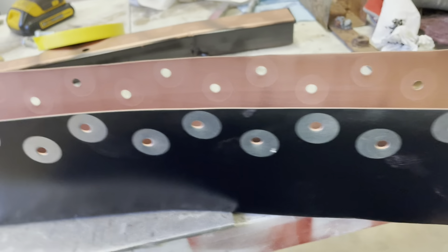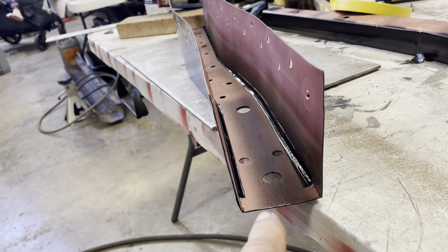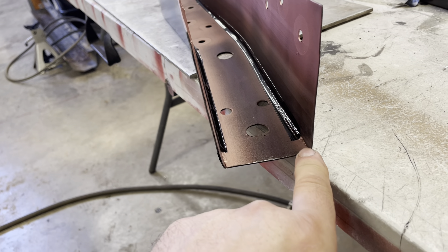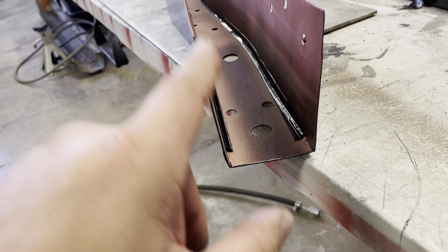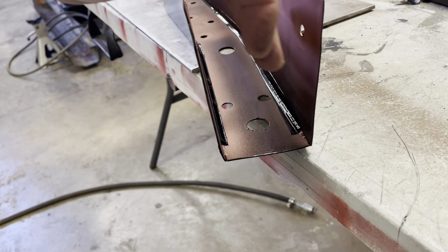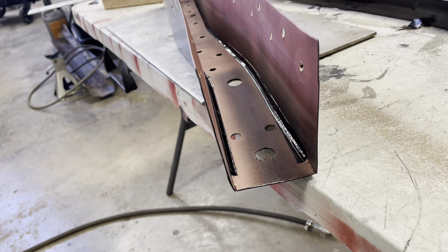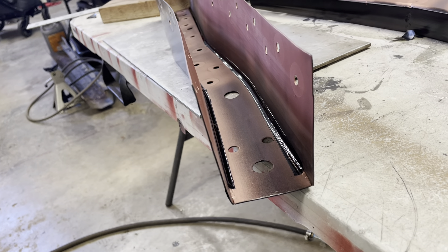This is ready to weld as soon as this seam sealer kicks up. I left the edges here because I've got to grind this back — why grind off your seam sealer? So once I get it in there welded, I've got the top off, I can come back in and seam seal those corners and anything else that needs to be seam sealed.